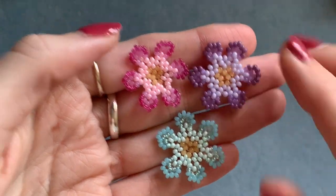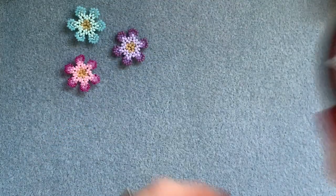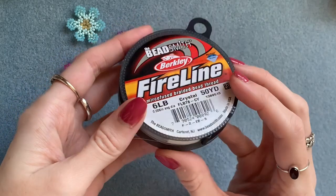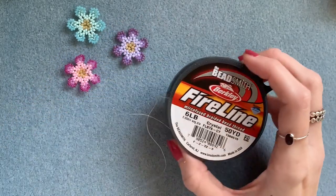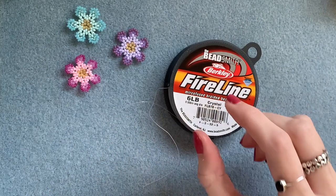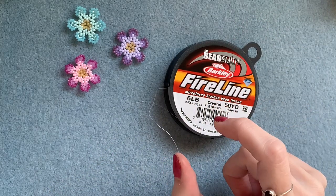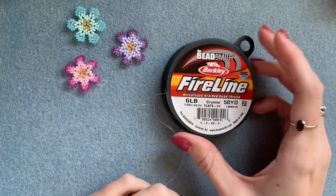To make one of these you're going to need your beading thread and beading needle. I'm going to use between 25 and 30 inches of Fireline. I use 25 inches but I end up with quite a short piece of thread at the end, so if you're not comfortable working with that I'd say cut more like 30 inches.